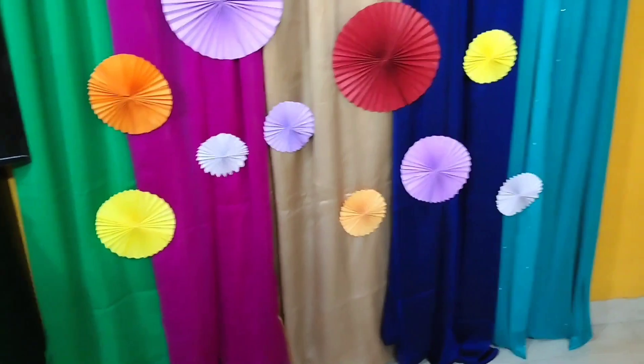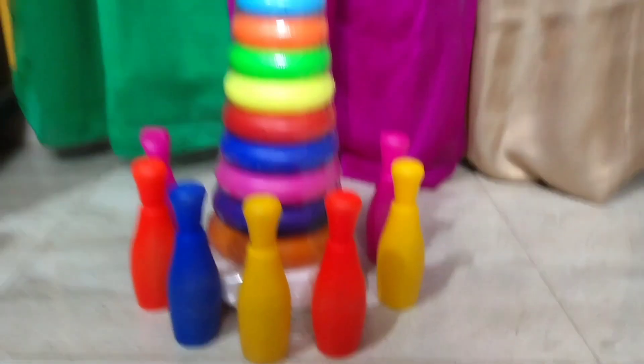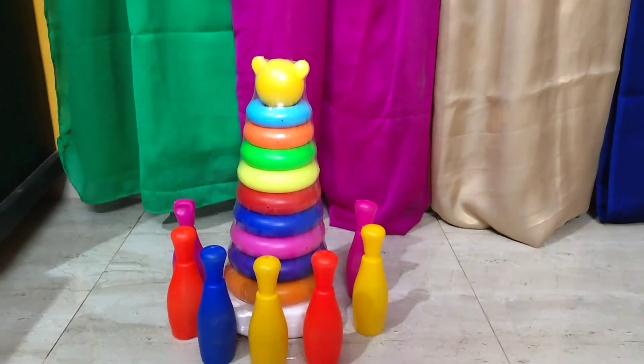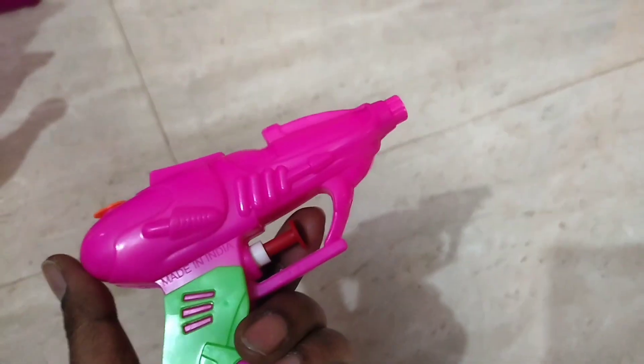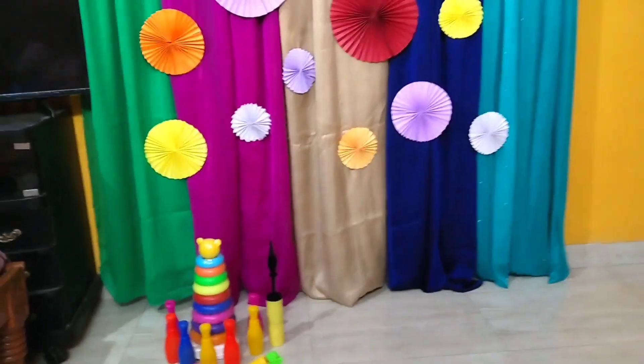I've placed some toys here which go well with the colorful theme. If you missed watching the previous Holi video, the link is in the description — check it out! I have placed these colors in a plate.